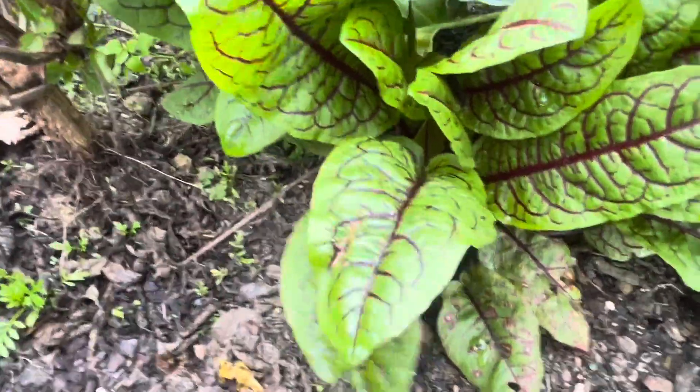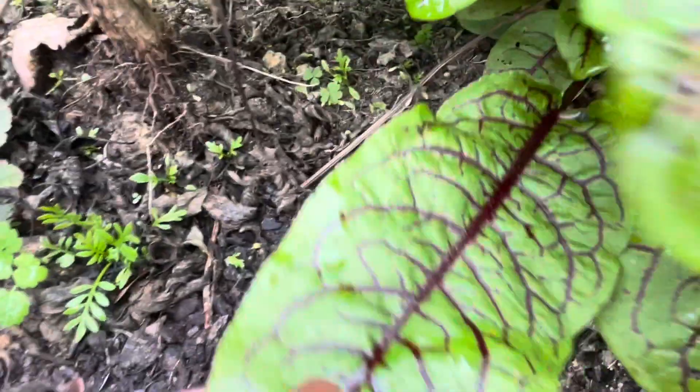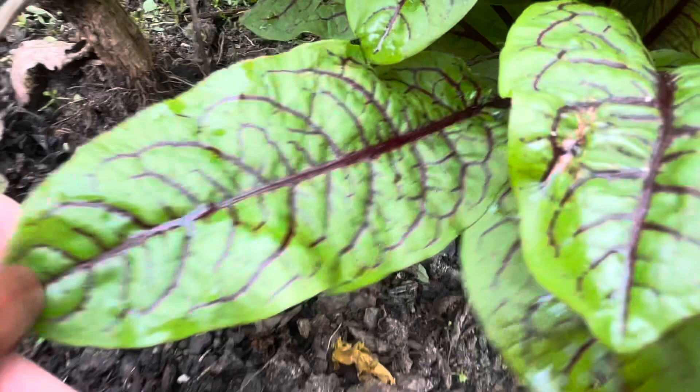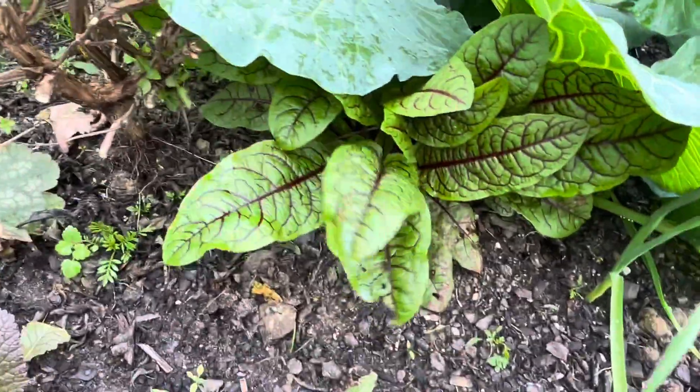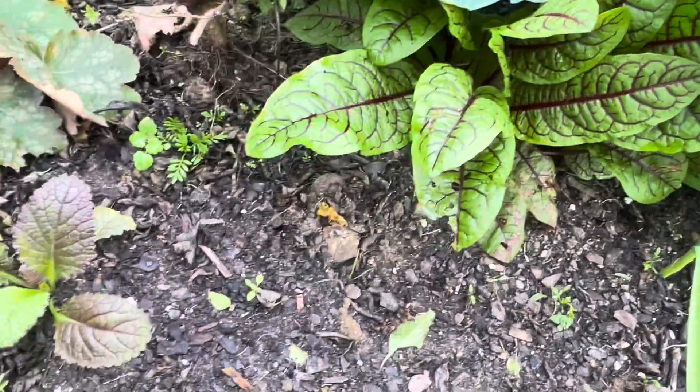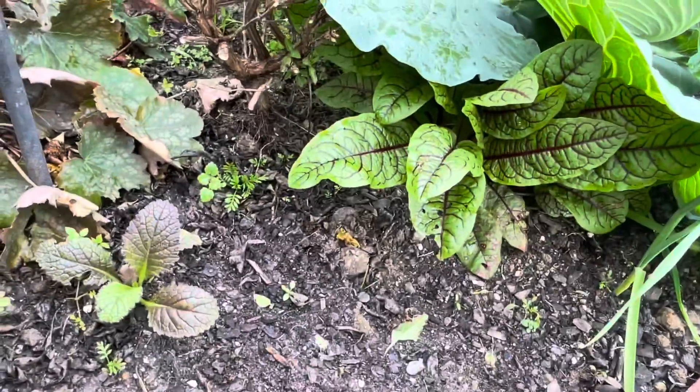Here is the red vein sorrel — definitely great in a salad, so if you want something to pop in your salad this is a great one. It's a perennial, so try to put it somewhere that you can continually harvest from it all year long. And the garlic is coming up amazing!